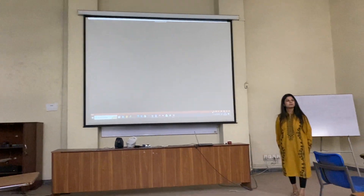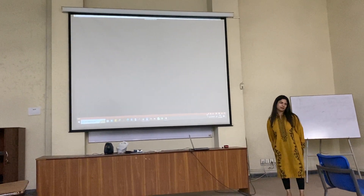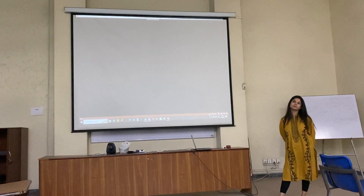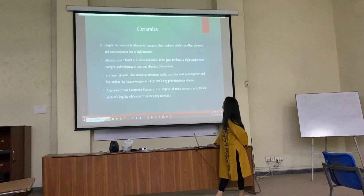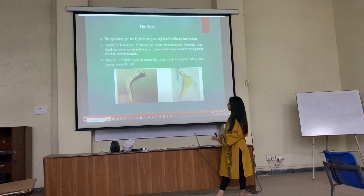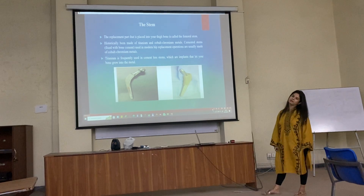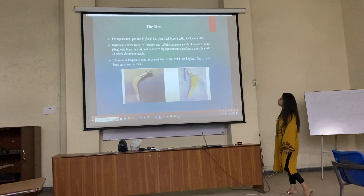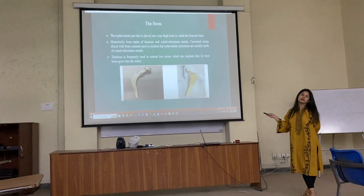What do you mean by cemented? What do you mean by cemented? I mean in close context to cemented — is it kind of hollow? Yes ma'am. What do you mean by cemented? Bone cemented? I mean it is based with bone cemented — it is related to the main thing.